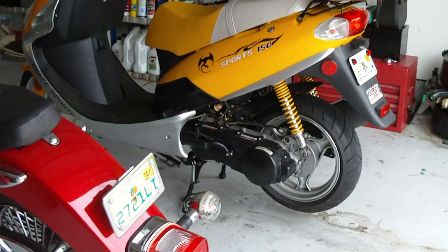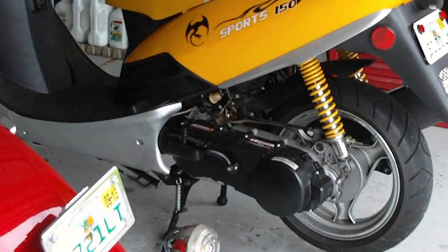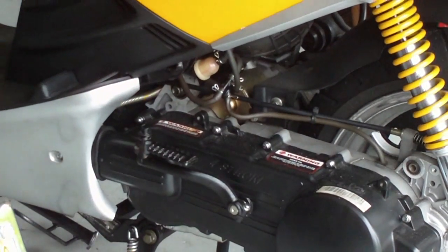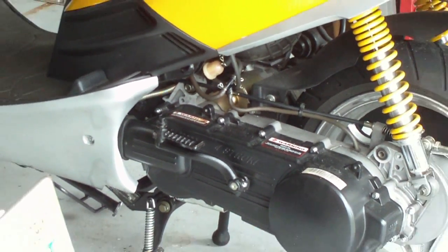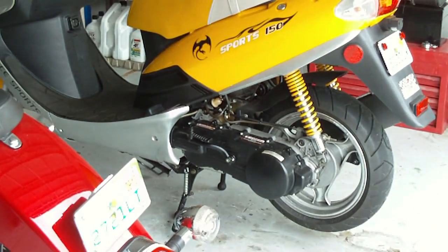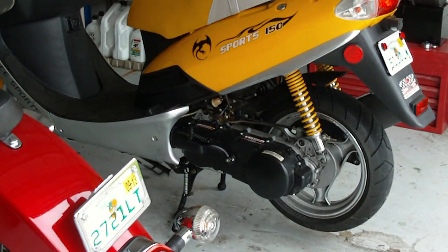Greetings subscribers, ladies and germs. Today we are going to learn how to change the CVT belt on this little 150cc scooter of mine.